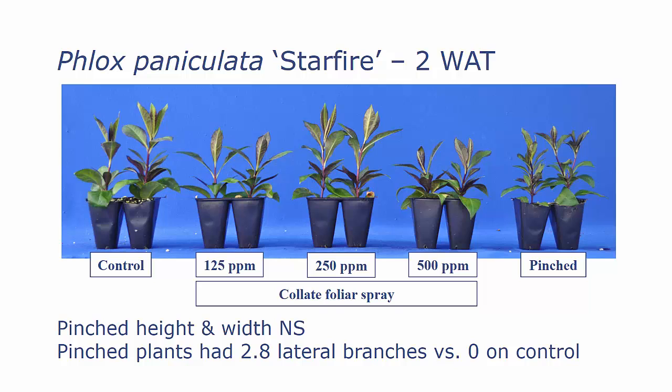Let's look at some results. This is Phlox Starfire, and this is two weeks after treatment in the liner stage. Although you see some variability, we did not have any significant growth regulation or height control with either the Collate sprays or the pinching. However, the pinched plants did have more lateral branches than the control or the ones treated with Collate.